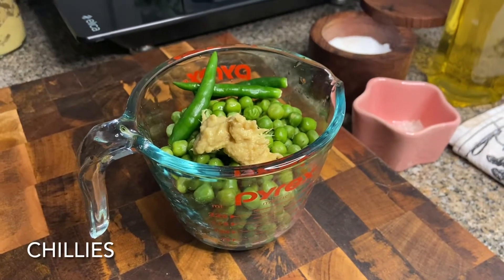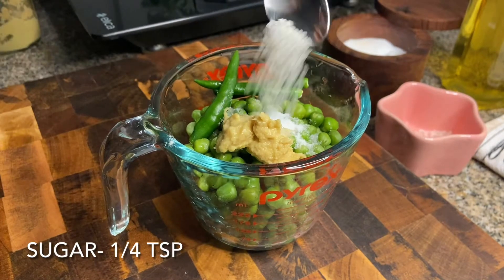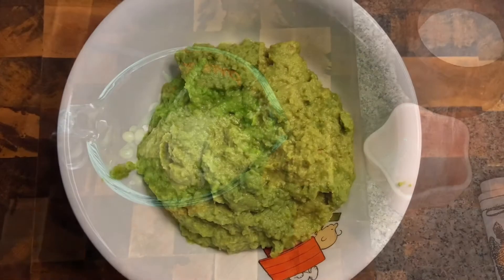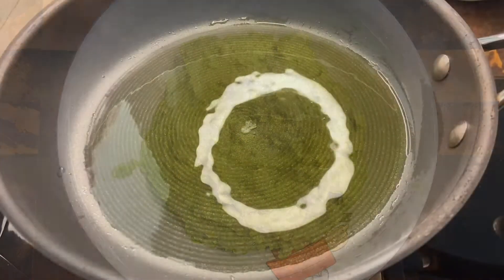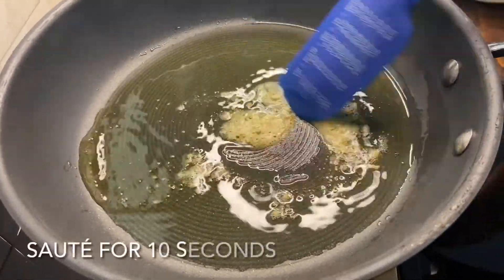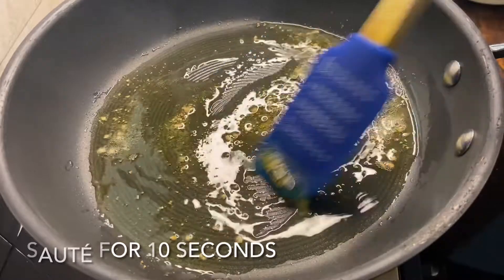Meanwhile, for the stuffing, I've taken a cup of peas, some ginger paste, some chillies, some salt to taste, some sugar, some jeera. You can use jeera powder — I like the taste of jeera so I've added whole jeera. Now blend it without water and you'll have a paste.